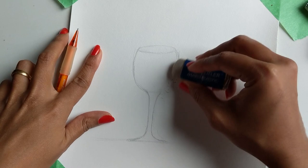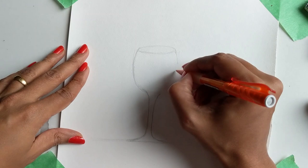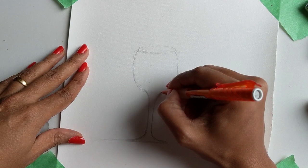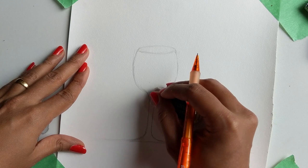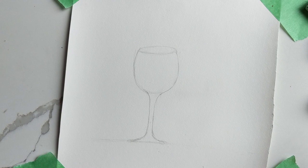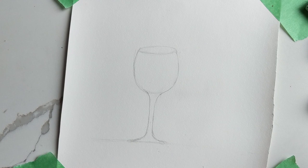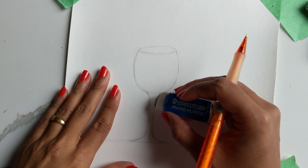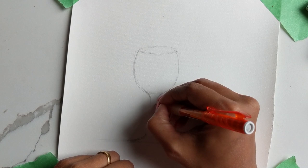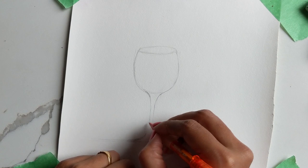I feel like this part is slightly crooked, so I'm going to try and fix that. This is what I hate — when you get into these little details and you're just stuck because it's not perfect and you want to keep redoing it over and over again. I'd like the stem to be a lot thinner — thin stems just look a lot more elegant.